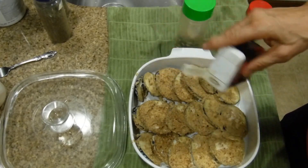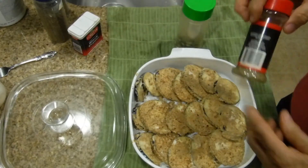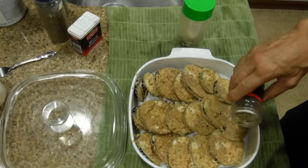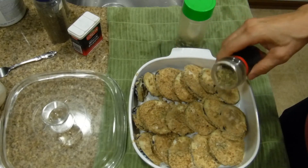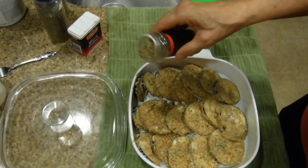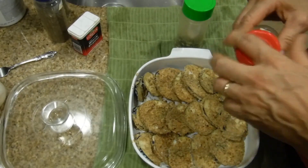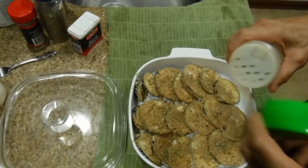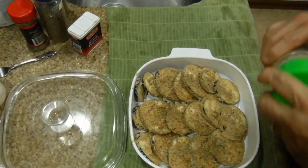Then you coat it with Italian seasonings, just laying it on top like so. That's quite a bit I'm using — I like this seasoning so it doesn't bother me. Instead of using Himalayan sea salt, I'm using garlic salt.